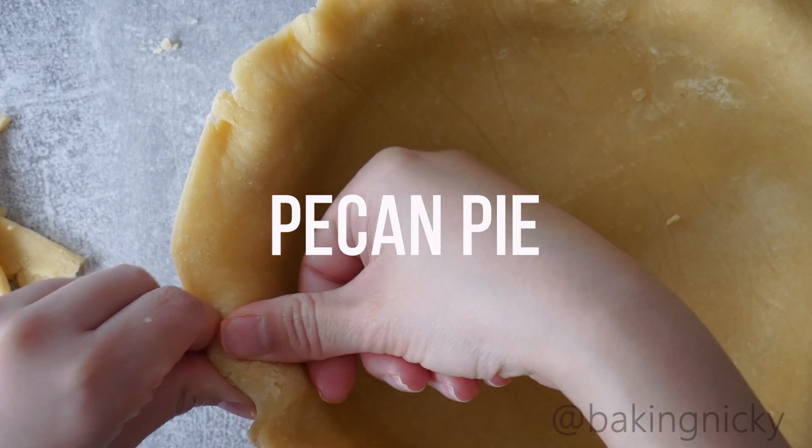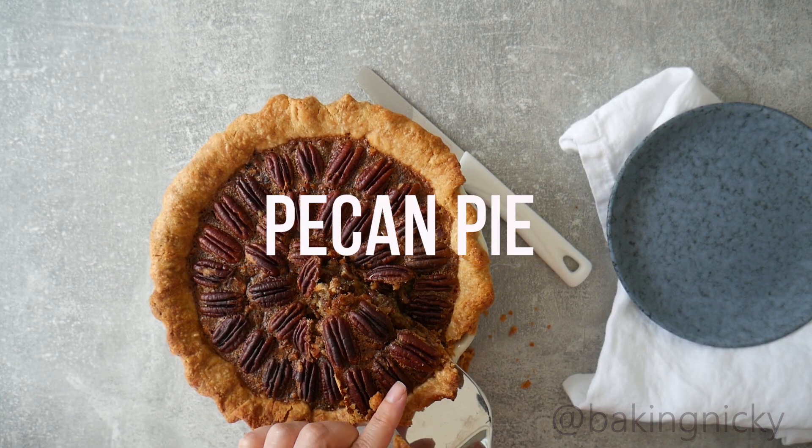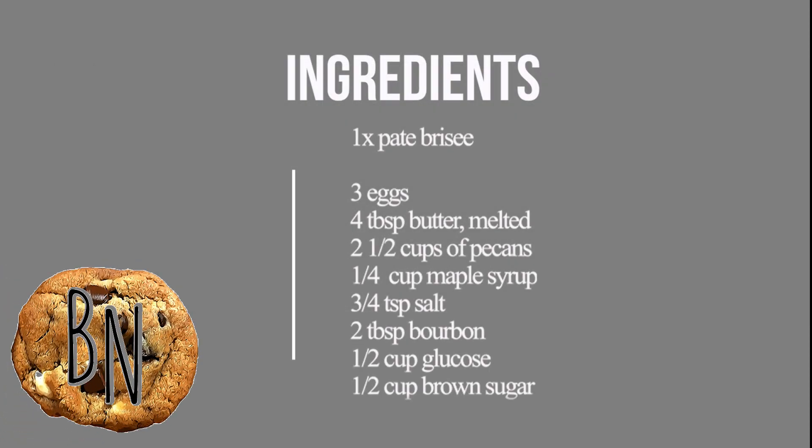Hi everyone and welcome to my channel. In this video I'm going to show you how to make the perfect pecan pie.